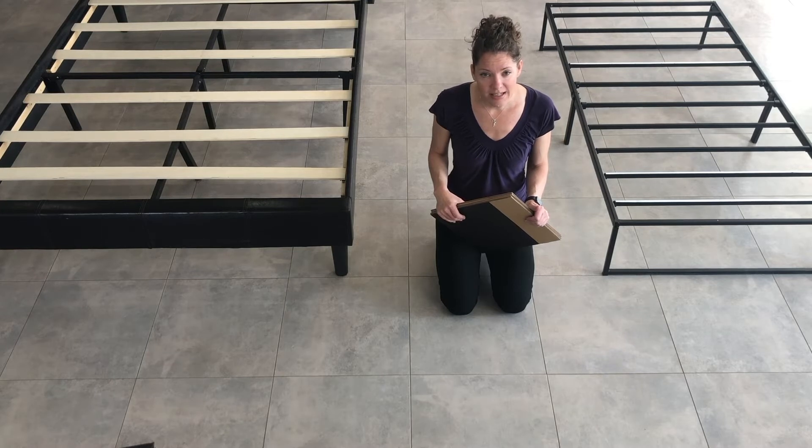We are going to customize these panels to fit around your bed frame like puzzle pieces. It's truly remarkable.